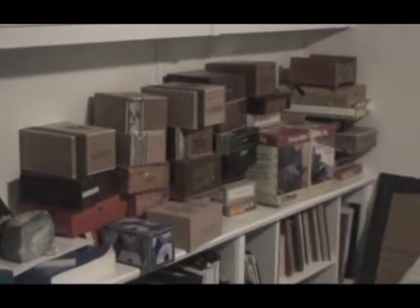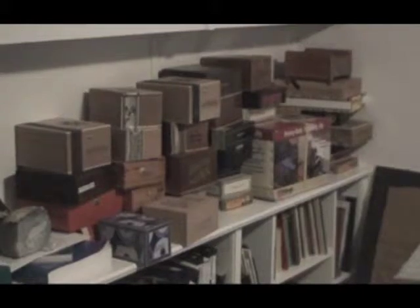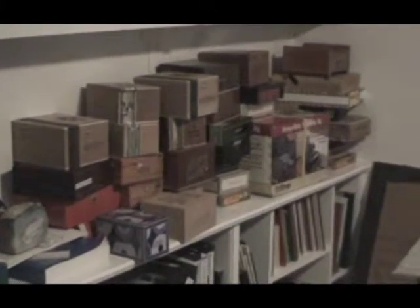Last time I went out to get cigar boxes, the store said, oh, we were all out — we threw them all out. And then with a wink and a nod, they said, but the bag is out in the alley. And this was the result of that haul.